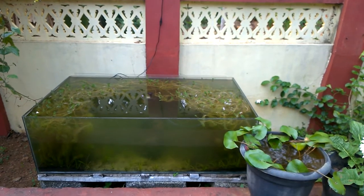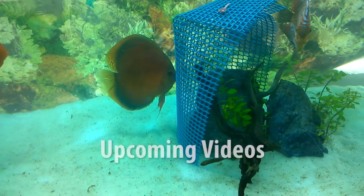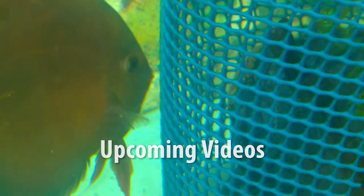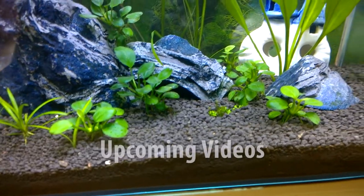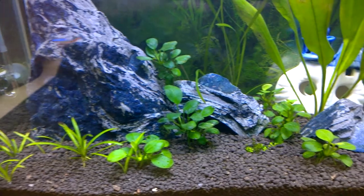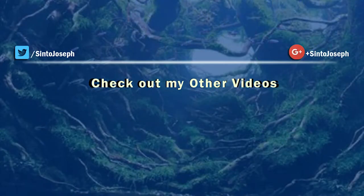That's all about the tour of all my aquariums! Stay tuned to see what happens to the eggs laid by the discus, and what new carpeting plants I will be adding to my planted aquarium. If you are new to this channel, please subscribe, like, and share this video with your friends. Until next time, bye to all and take care. Thanks for watching!